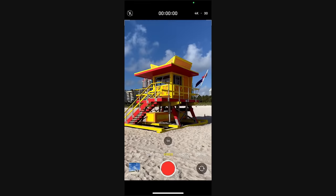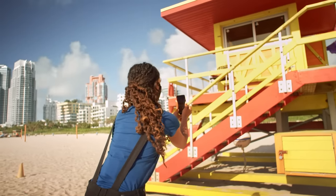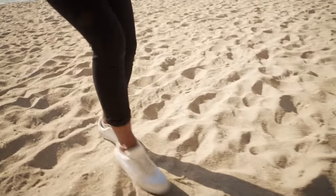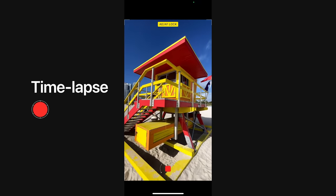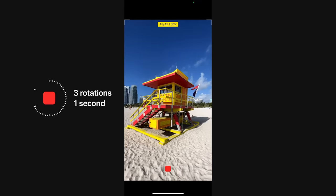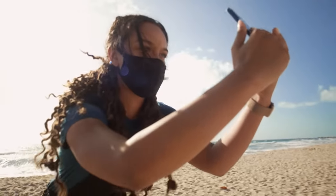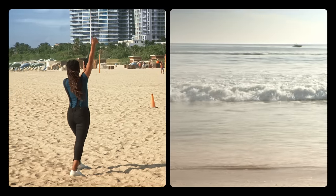Next, I want to play with time-lapse mode and pull back from the lifeguard tower. Steady movements — no need to move fast or slow, as long as it's the same pace. Make sure you film long enough for each clip. Every three rotations on the record button equals just about one second of footage. Keep breathing, don't forget to breathe. Now let's see how it loops. Perfect — let's keep moving.